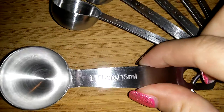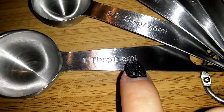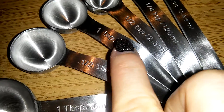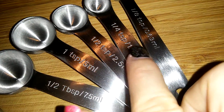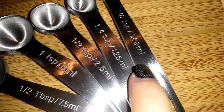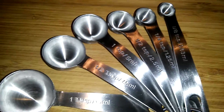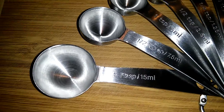What's cool about them is they have both American and metric measurements on each spoon: one tablespoon, half a tablespoon, one teaspoon, half a teaspoon, a fourth of a teaspoon, and an eighth of a teaspoon — along with the milliliter conversion. This is really handy for recipes that use milliliters instead of tablespoons and teaspoons, so you don't have to look up the conversion.